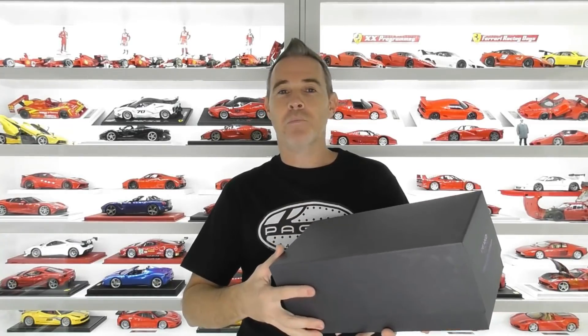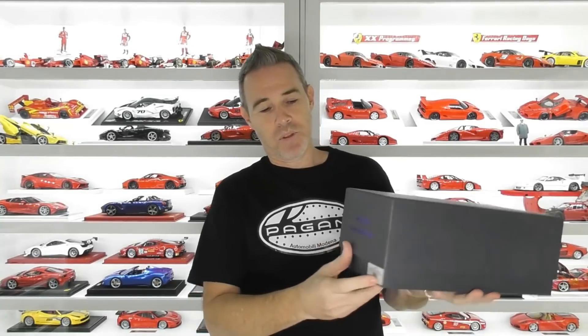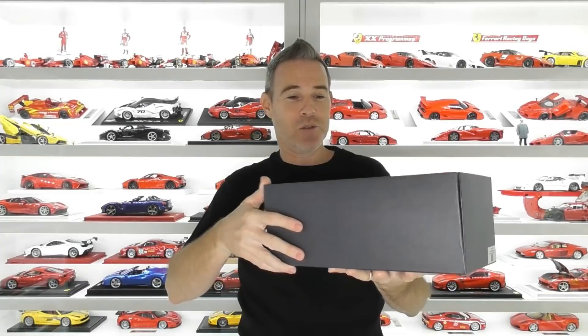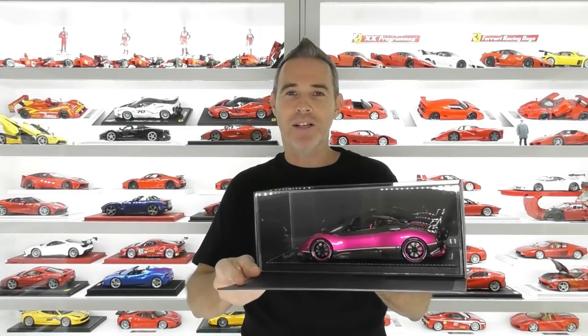This is made by Pico. We have reviewed quite a few Pico models. They just come in this plain charcoal grey box with a little label on the bottom which states what model is inside. It has a lift-off lid like all other models and the model does come with a plexiglass display case. So get ready — we have the first flash pink model in my collection.